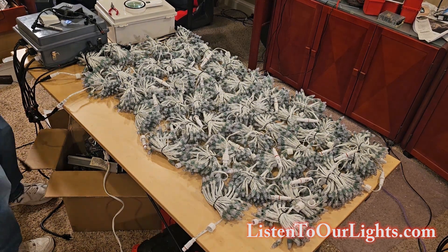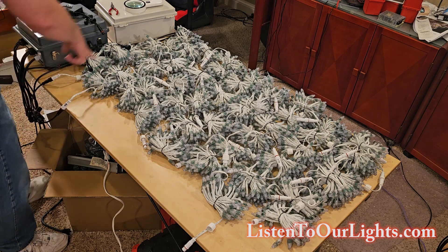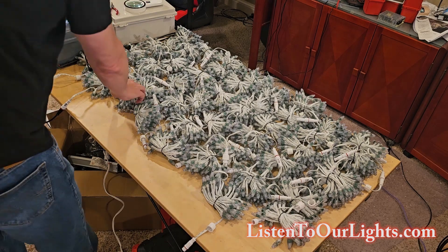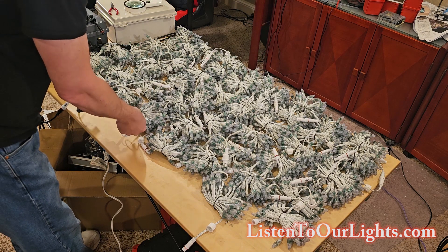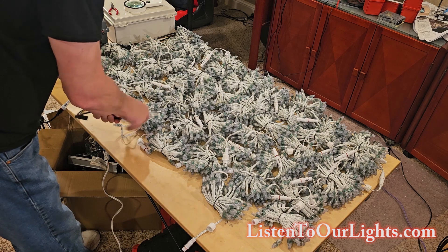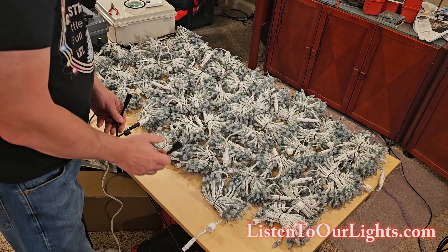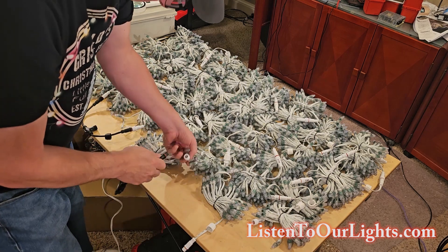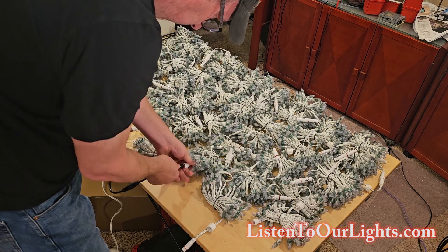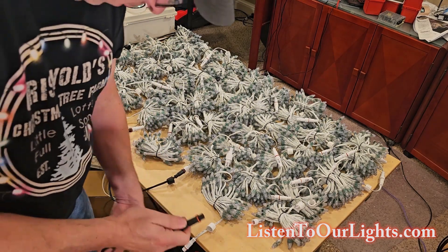I'm getting ready for my big test. I have all but 100 pixels out right now. I have 300 pixels this way, then my power injection T, 300 that way, then a new port going 300 this way. I connect my power injection T and then have 300 going that way. This is my third port coming up, so I'm doing 600 on each port, and the fourth port 600.